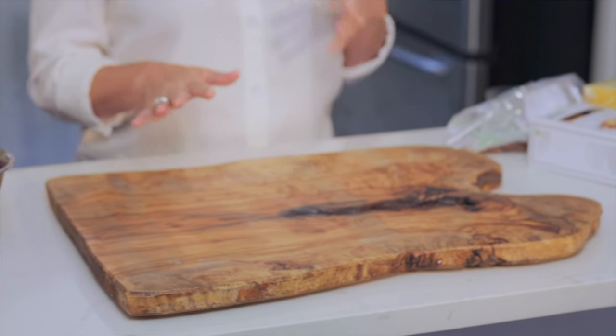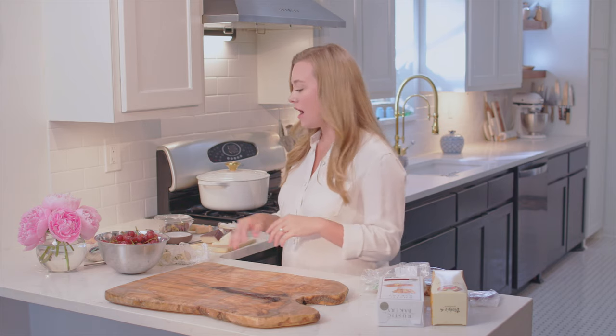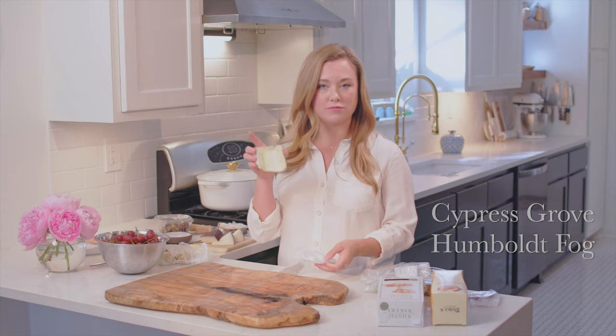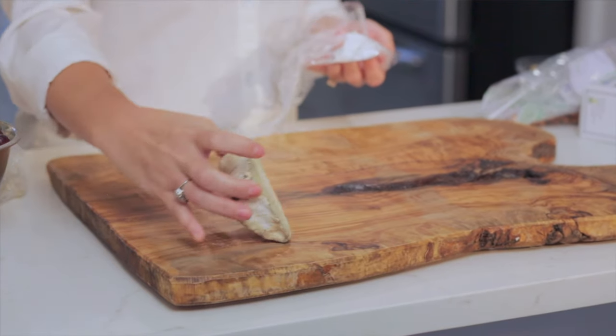First, we're going to start off with the cheeses. It's good to have a mix of hard and soft cheeses, which is something for everyone. I always love to start off with this Cypress Grove Humboldt Fog. It's a great cheese out of California. It's got this blue stripe down the middle. It's good to always place your cheeses kind of in the corners of the board — place those first.